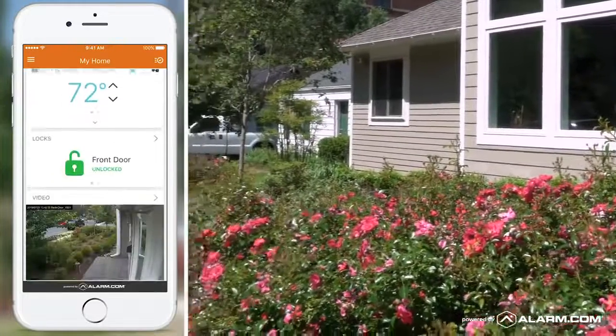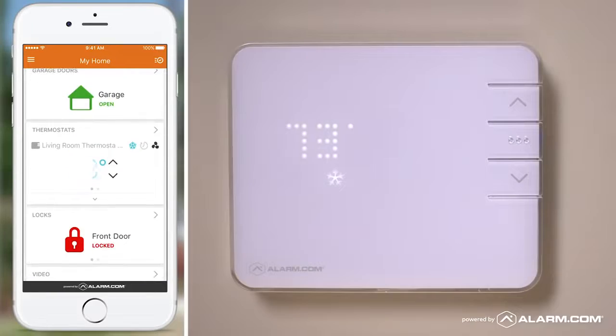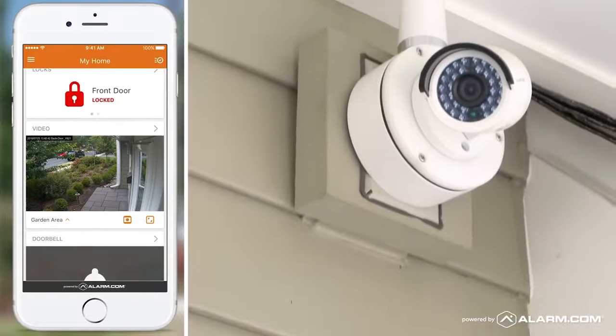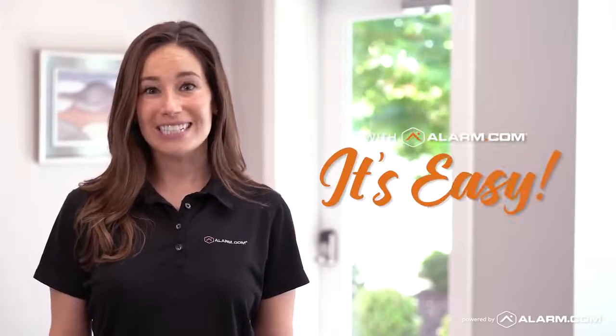You can use your Alarm.com app to lock your doors or open your garage. You can adjust the temperature or watch a video clip of what's going on outside. You can even share it. One single app does everything. With Alarm.com it's easy.